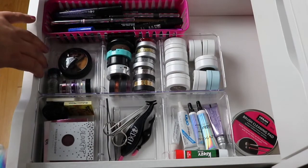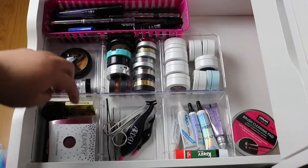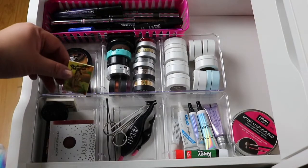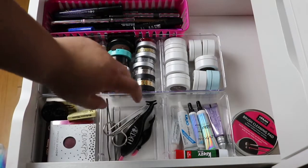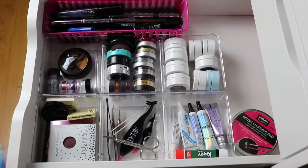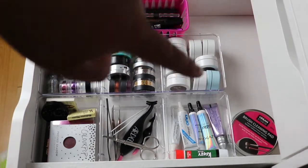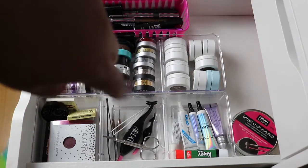More eyeshadows and more glitter right here. I just have some sample products, small size products from Ipsy and stuff like that. These are all my tools — tweezers, scissors, little lash applicators. And then right here I have more glue and glitter glue, primer, and a crazy glue.